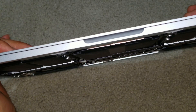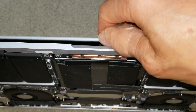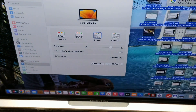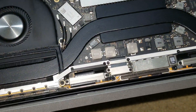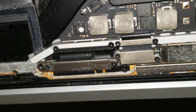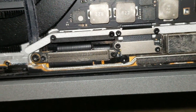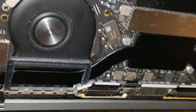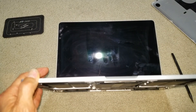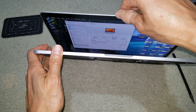Right now the MacBook is in the closed position. I'm going to open it — I don't want to keep opening it too much. See, the display is coming on. I don't want to damage the cable all the way. You can see the cable is getting shorter now. You don't see the cable at all.